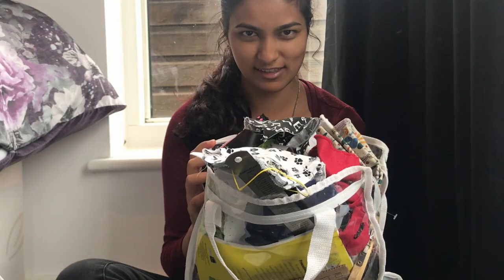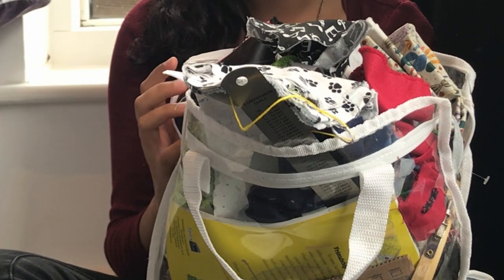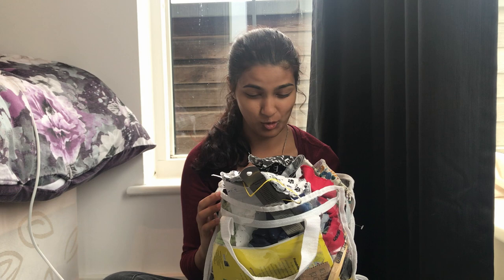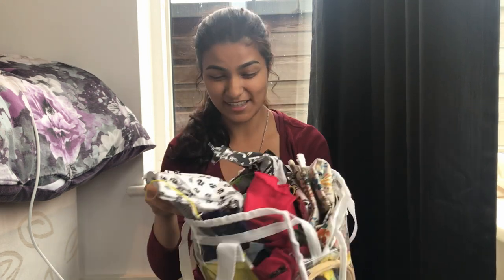Good day, fine gentlefolk, and thank you kindly for clicking on this video. Too much? Today, I'm going to be tackling this behemoth. Yes, this is in fact how I store my sewing supplies, but that changes today because I'm going to be trying to organize this.